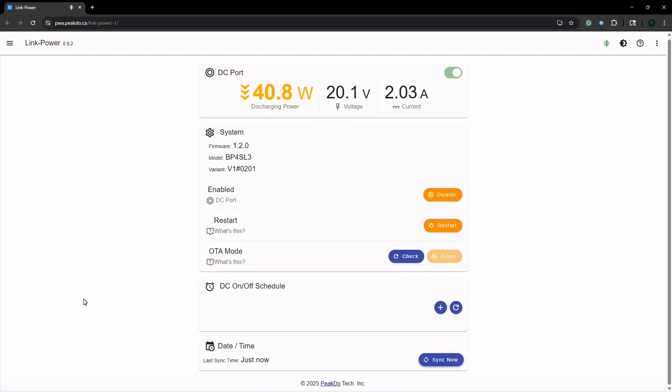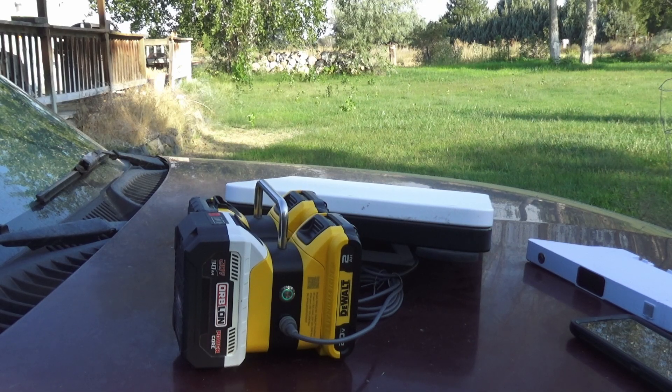So we hooked it up to the laptop, and here's what you see — not really much. It just shows that it's using power. It doesn't show how much time is left on the battery or anything like that, like the Link Power One did. So the app is kind of useless on this, unless you wanted to remotely turn it off and turn it back on. But other than that, this is a nice little option for powering your Starlink Mini when you have no more power left.